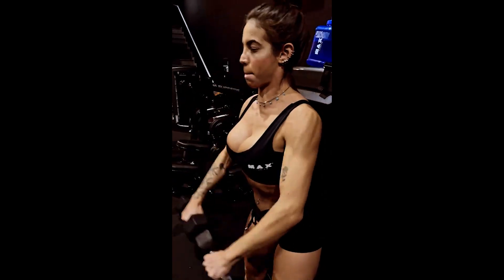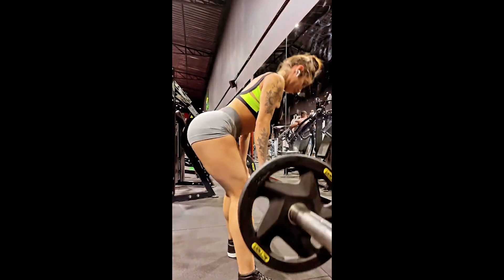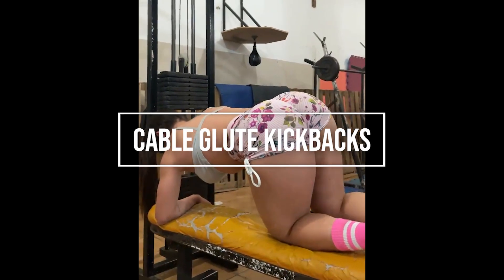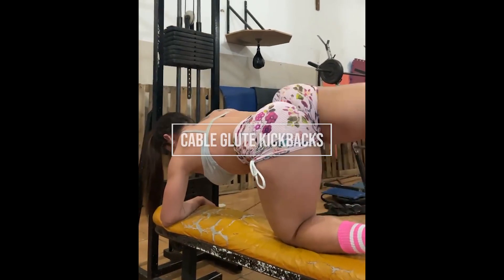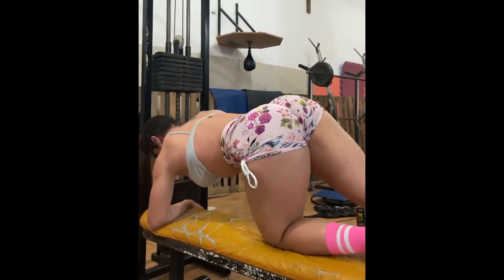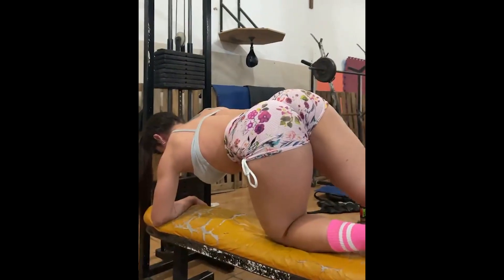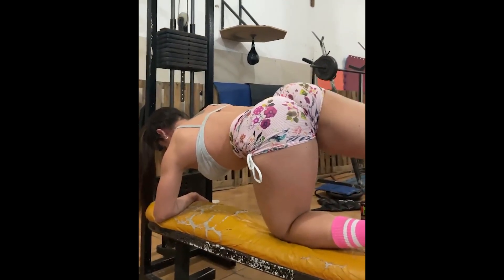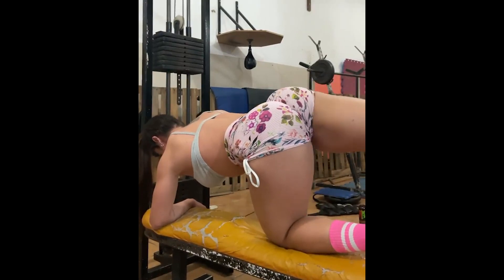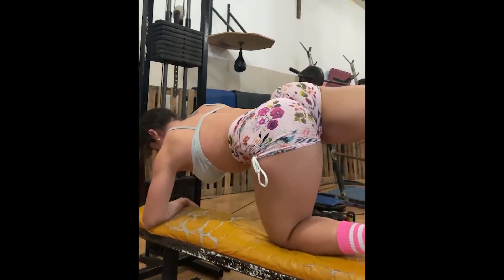The video will show Maju's glute training, and I'll bring the name and some important information for performing the exercises safely. It is important to always have the follow-up of a professional to avoid any kind of injury. The first exercise in the video is the cable glute kickback on the bench. This exercise works the glutes in isolation. It's a simple exercise, but you need to pay attention during execution to avoid injury and get the best out of the exercise. During execution, keep the abdomen contracted and your spine straight and still, to have control of the weight during the whole movement, especially during the descent. Strengthen the heel of the leg that is kicking, and it is very important to have body awareness — you need to direct all the tension to the gluteus. Concentration during exercise is very important.